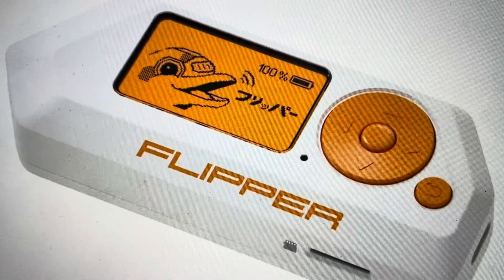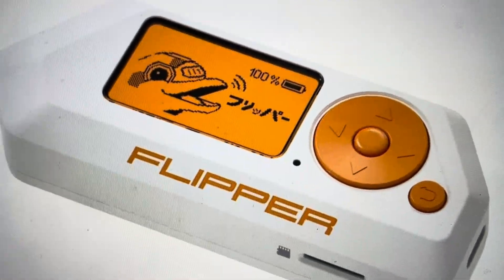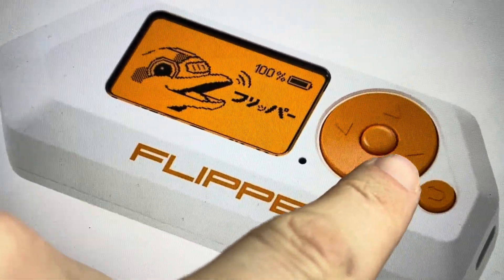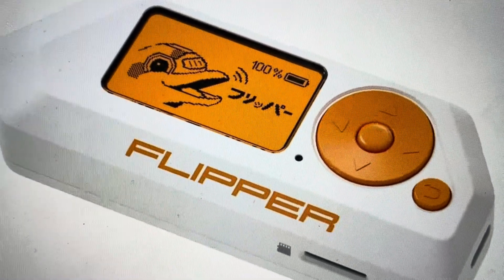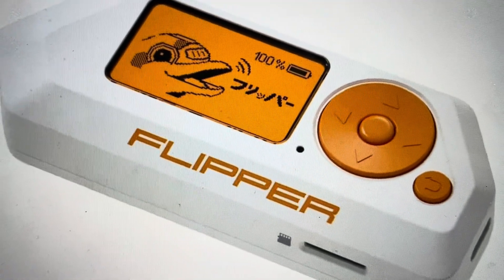After you have completed the 30 second countdown for the reset, you will then need to confirm the reset by hitting the right arrow key. At that point, your flipper will be reset to its factory default settings like it was when it came out of the box.